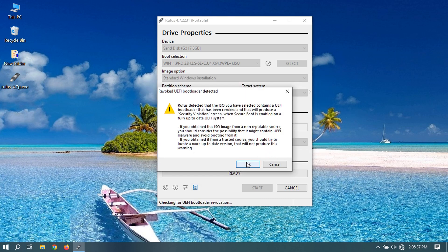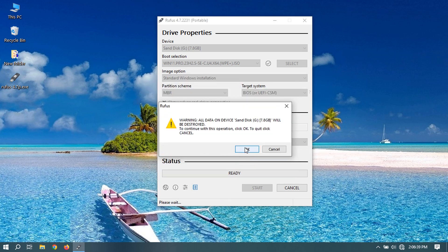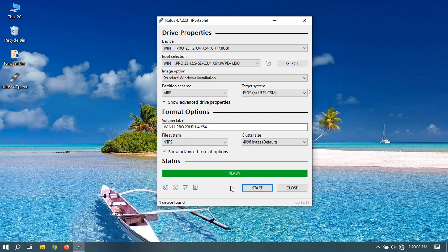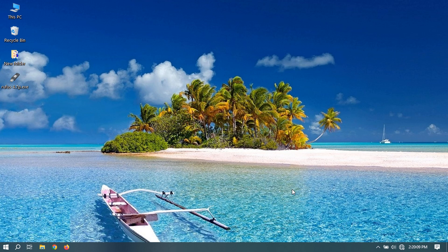Some modified versions will show a warning like this — just click OK. Click Close, and your bootable USB flash drive is ready. Insert the USB drive into the target PC or laptop.